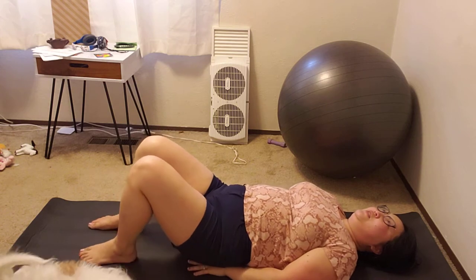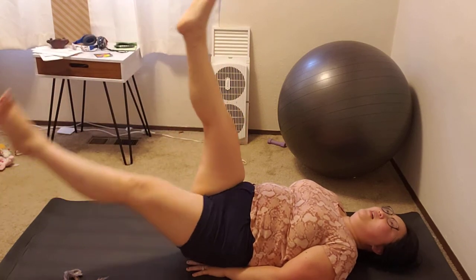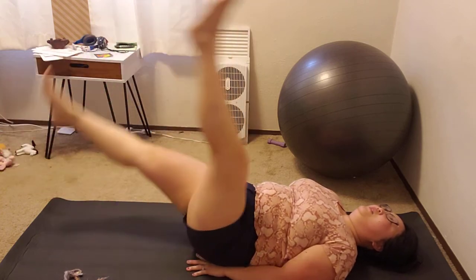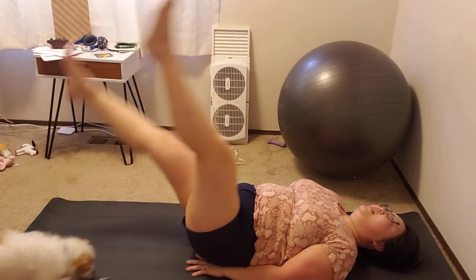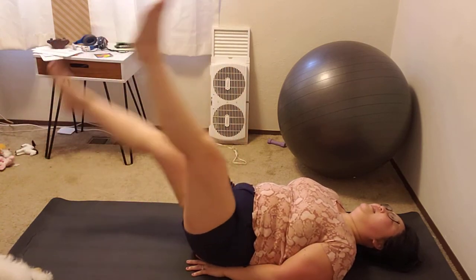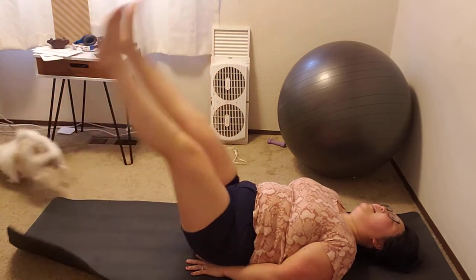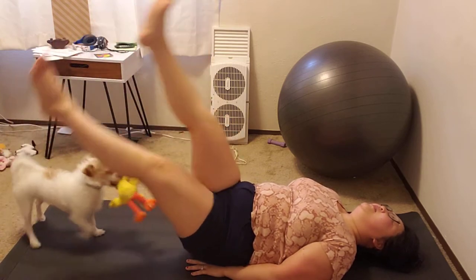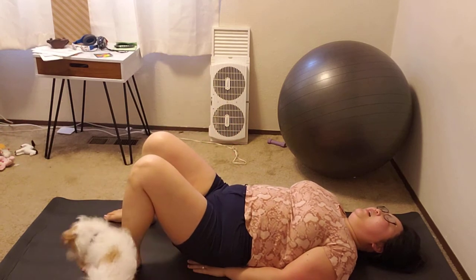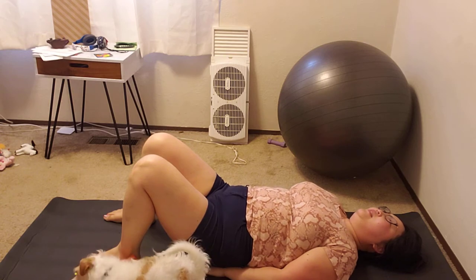All right, let's do 15 scissor kicks. Counting 1 through 15. Good job!